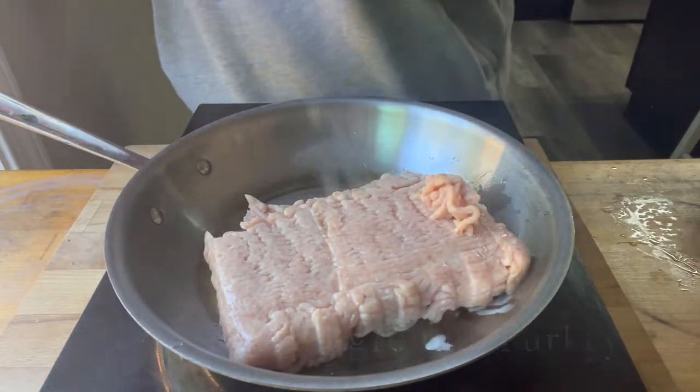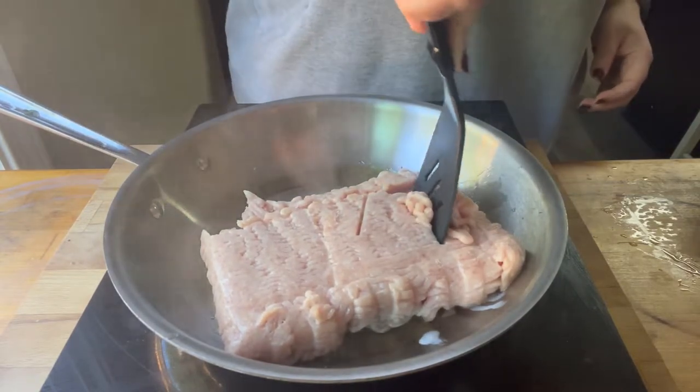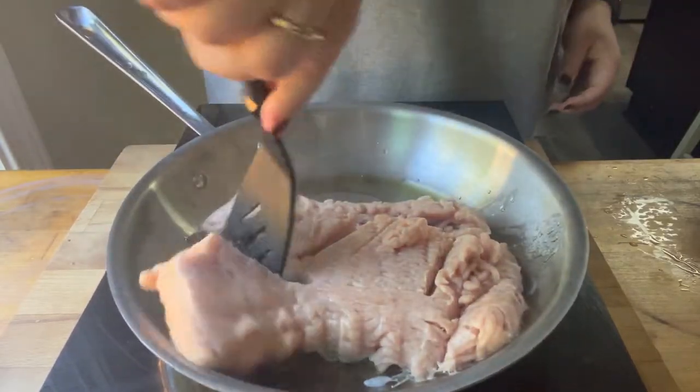It doesn't have a lot of fat in it, so I put a little bit of oil in the pan. You could use whatever oil you wanted — I used olive oil, canola oil, avocado oil. Any oil will work fine.